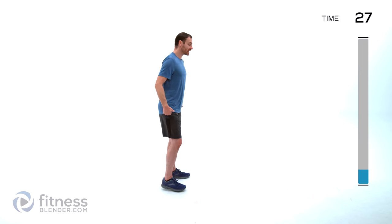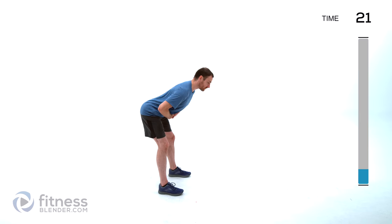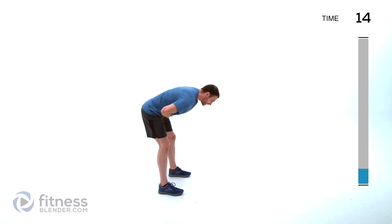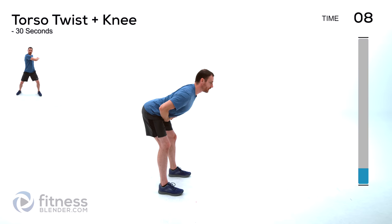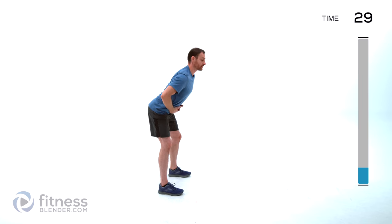We're doing a bent over cat-cow next — like a straight leg deadlift. You're going to hinge only at the hips, keep that back flat, slight bend on those knees. You're going to round your shoulders forward and arch it up, back and forth between that cat-cow position, but bent over. Rounding and arching.